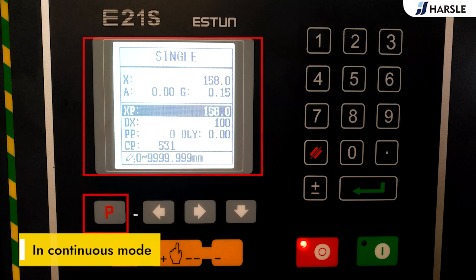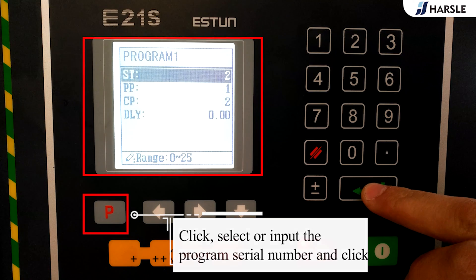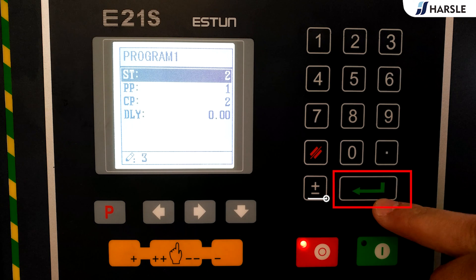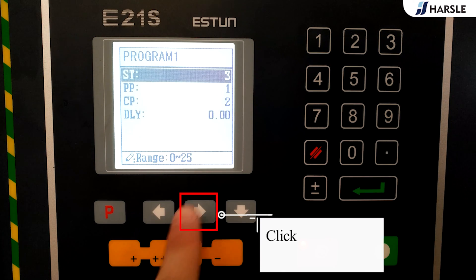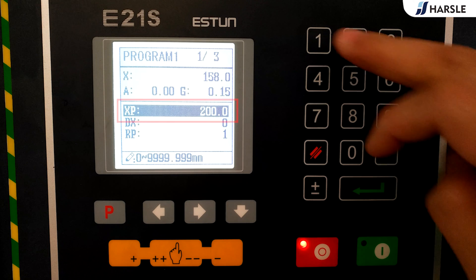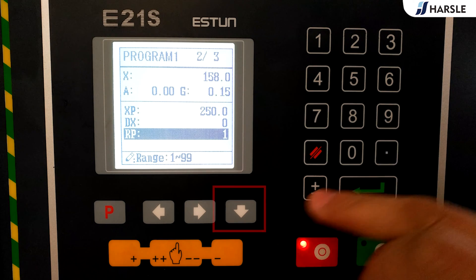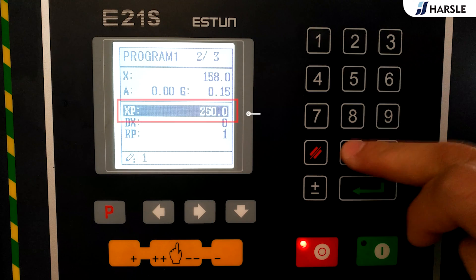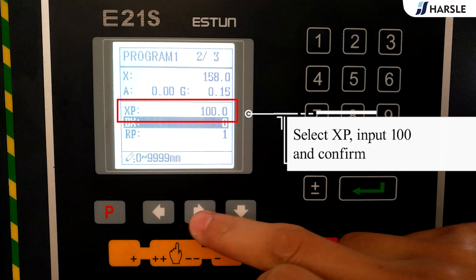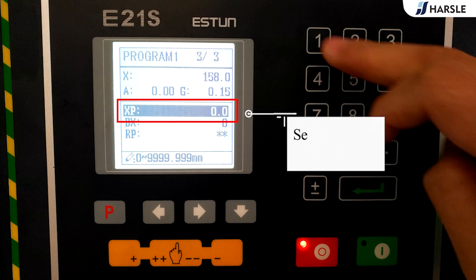In continuous mode, click to select or input the program serial number and click. Input the program step to be 3 and click. Click to enter the first step setup page, select XB, input 150 and confirm. Click to enter the second step setup page, select XB, input 100 and confirm.